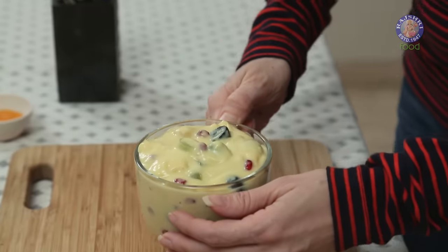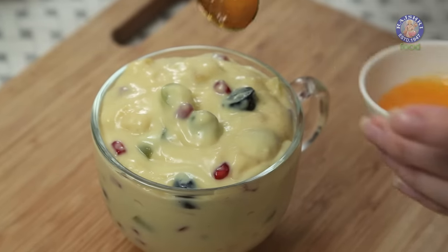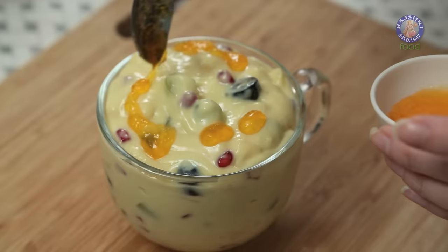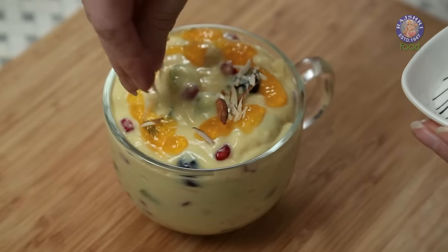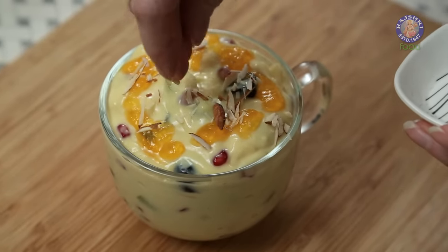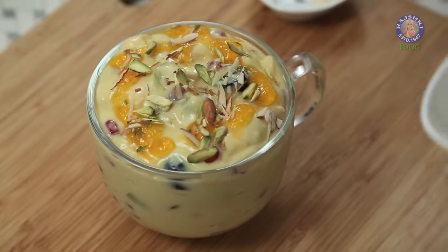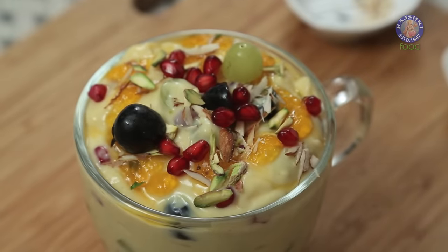This is nicely chilled and set. Now let's garnish it. Since I've not added any Oranges, I'm going to drizzle a little bit of Orange Crush on top just to garnish it. Then garnish with some Almond Flakes, Pistachio Flakes, some Grapes, and some Pomegranate Seeds.